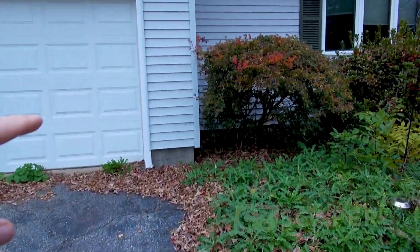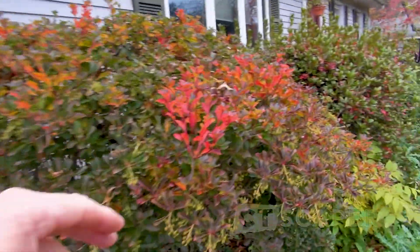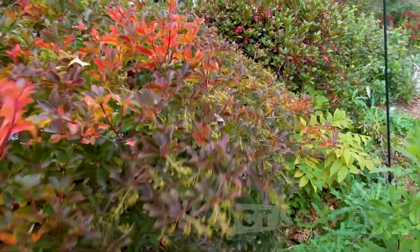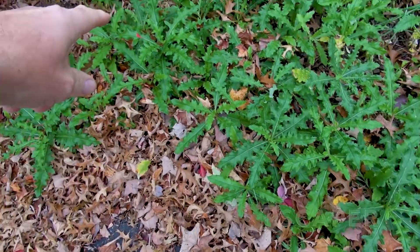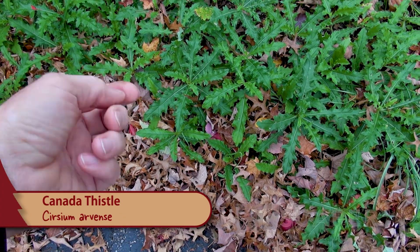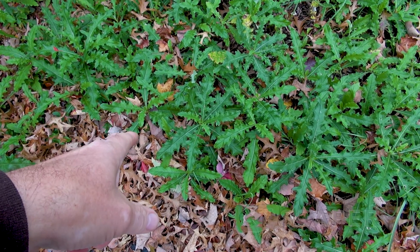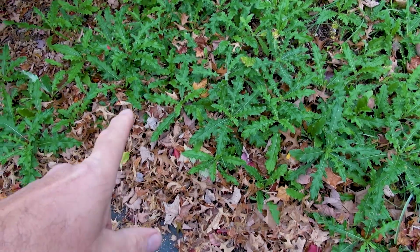This is Enkianthus campanulatus, and over here, this is also Enkianthus campanulatus. I guess it's too bad we're not here a little bit later to really see that color. This weed right here — just so everybody knows — this is thistle. It has spines and spikes on it, so don't just grab it. Make sure you put some gloves on, and we might do a video later about how to remove this without hurting yourself.